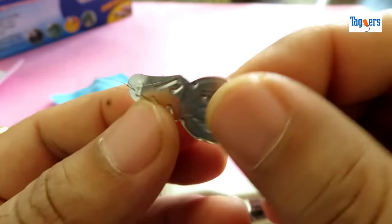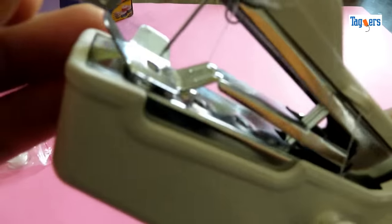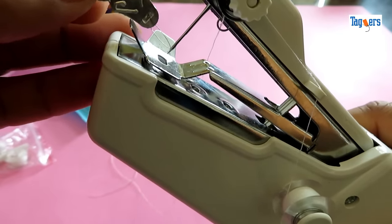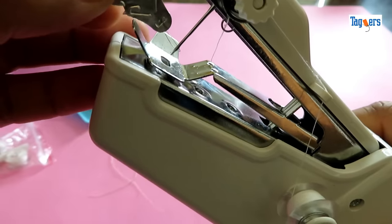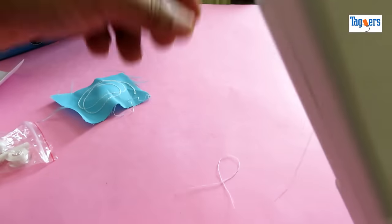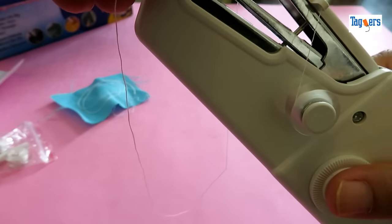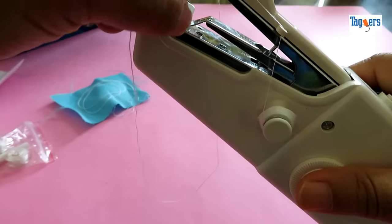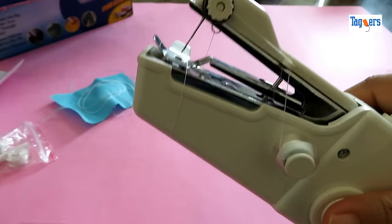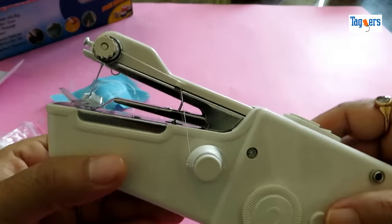This is the pull — do not miss this, as it's very useful while threading into the needle. All you need to do is insert this into the needle and you will see how easy it is to thread through the needle. Here it goes — just pull this. Do you see that? This is the way how you can thread the machine.